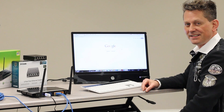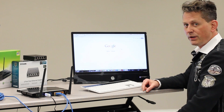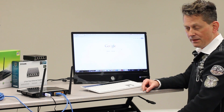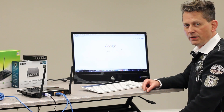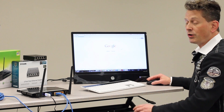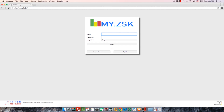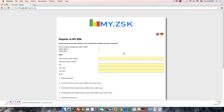Thank you, Andrea, for the nice explanation on how to install the router as well as connecting our machines to the internet. Since everything is done, we have to open the myZSK software. Fortunately, it is not necessary to install any software — all you have to do is open an internet browser and enter a path. The path is my.zsk.de — confirm with Enter. If you see this image, please use the Register button to make your registration. Here you enter your company name, email address, and any further information necessary. Please send it to us, and you will get a password from us, which you can change later on yourself.